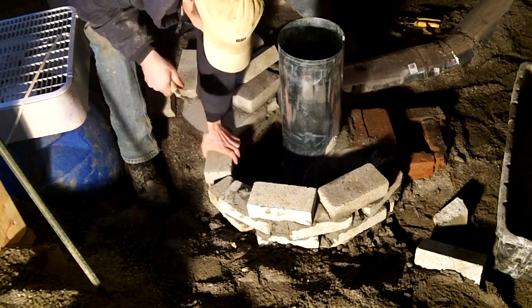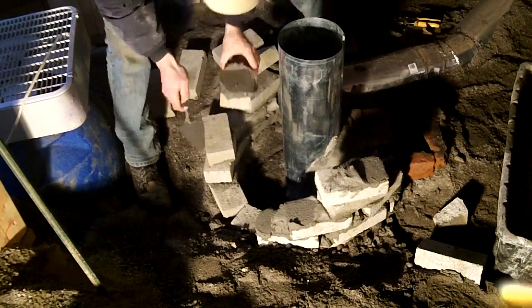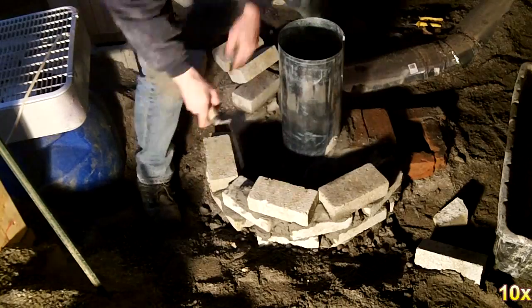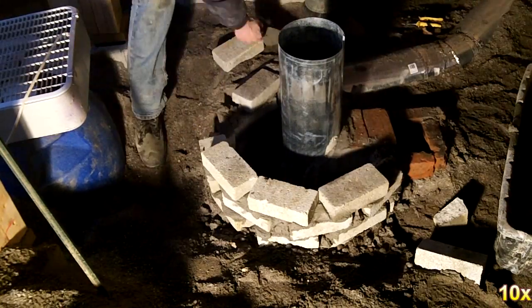The base for the 55 gallon drums consists of some extra cement bricks mortared together. It's nothing fancy, just enough to prevent the sand fill from getting through any of the cracks.